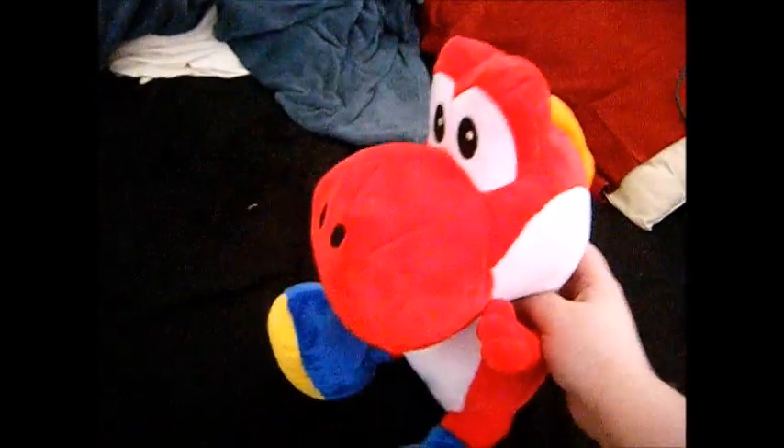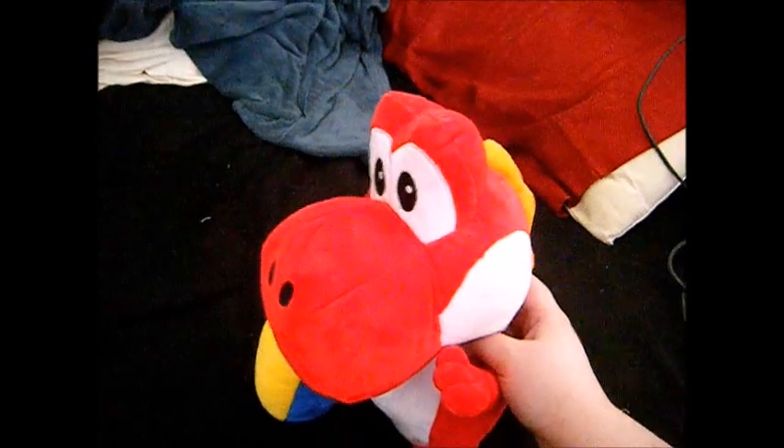Oh dear. This is absolutely hurting my tail! Ahhhhh...